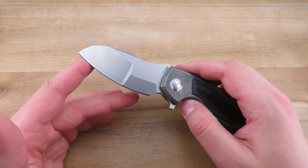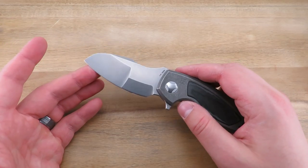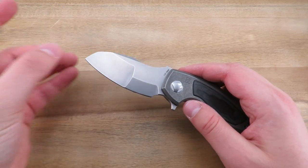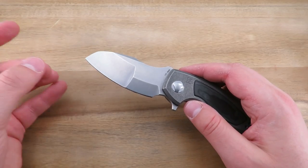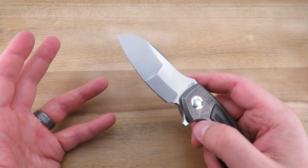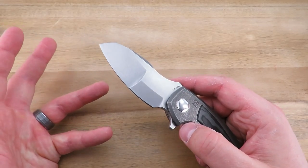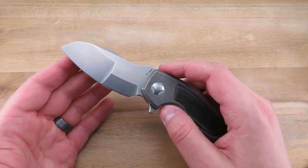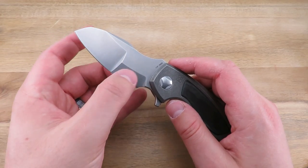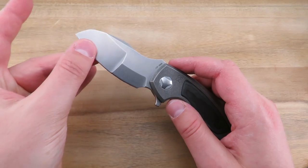I've already seen some of you guys commenting — is it necessary, is it useful, does it hinder or help with performance? I really can't fully answer that. I can tell you that with smaller EDC knives of this size, I'm typically using the front half of the knife anyway — cutting into boxes, envelopes, and food products. It might give you a bit more trouble if you're chopping an apple, but for EDC tasks I think it's perfectly fine. The concept is that the thicker portion in the back lends itself well to harder use so you don't have to worry about the thinner flat grind in the front.